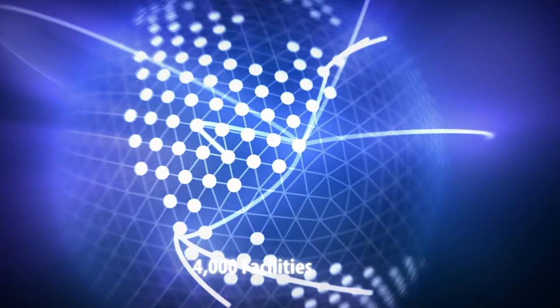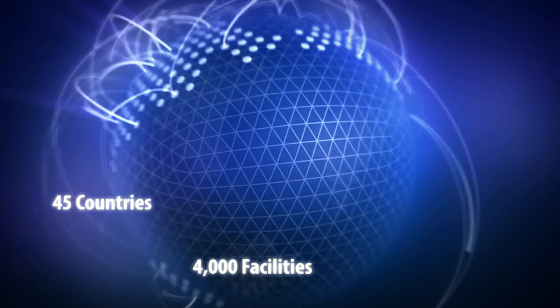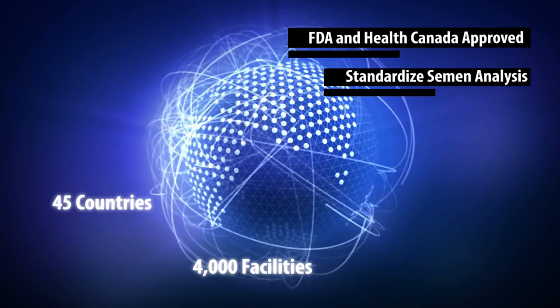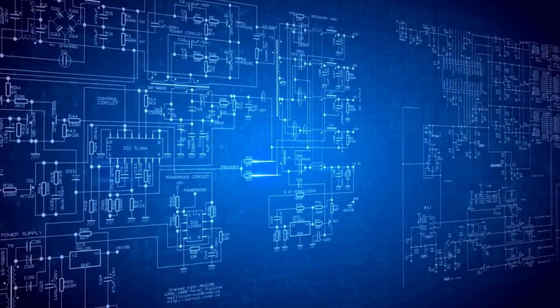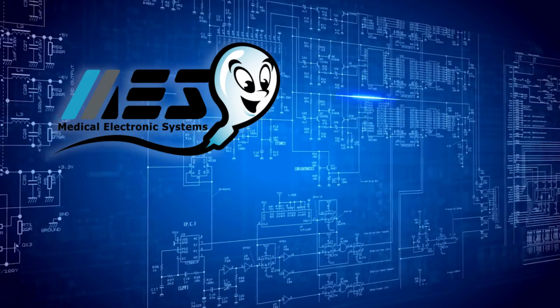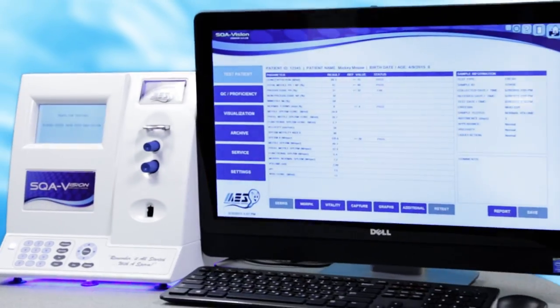To date, almost 4,000 facilities in 45 countries use Medical Electronic Systems FDA and Health Canada approved systems to standardize their semen analysis and deliver accurate results in 75 seconds. Now, after a decade of research and development, MES is proud to announce the release of a new flagship product, the SQA Vision.